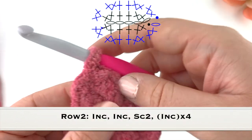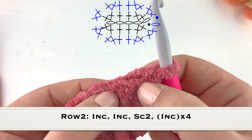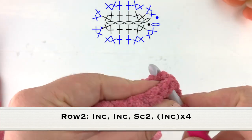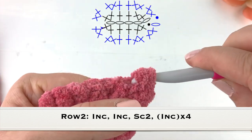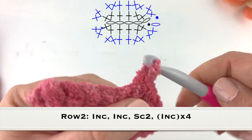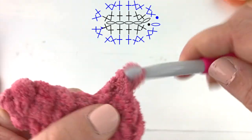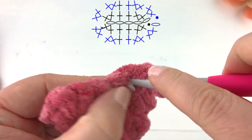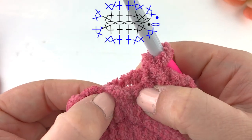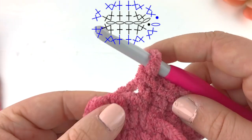Moving on to row two, we are going to chain one and turn our work. Into these first two stitches we are going to increase or work two single crochet — so one single crochet and two single crochet into the first stitch, then one single crochet into the next stitch. Down the middle, the next two stitches will work one single crochet each.